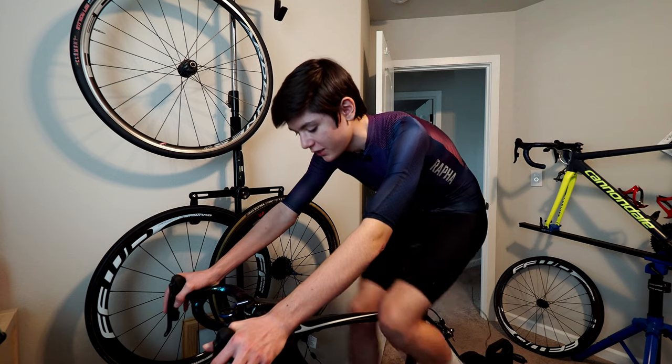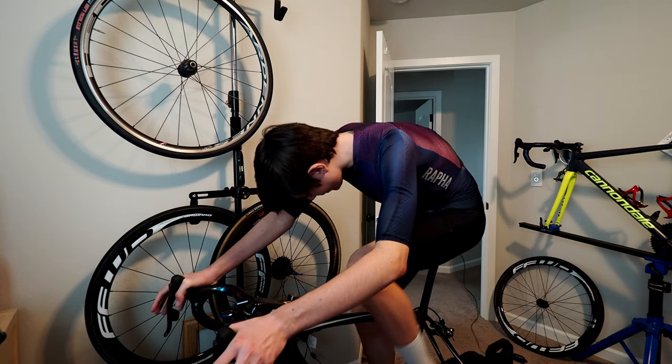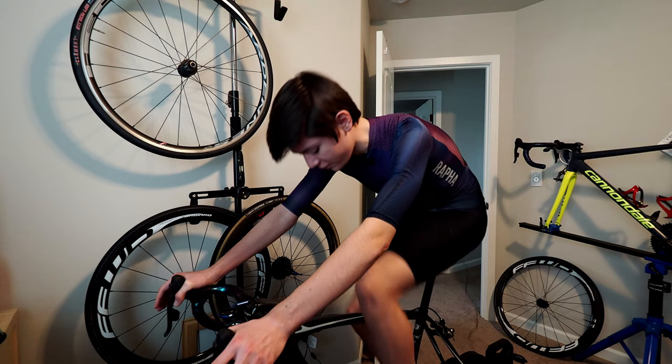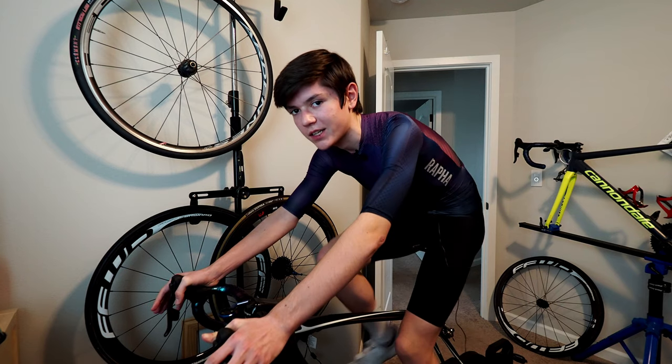The build quality is really good. The handle is made out of plastic, but it's a good plastic. The main body is made out of a really high quality metal and it feels really nice. Overall the whole unit just feels really solid and intact.